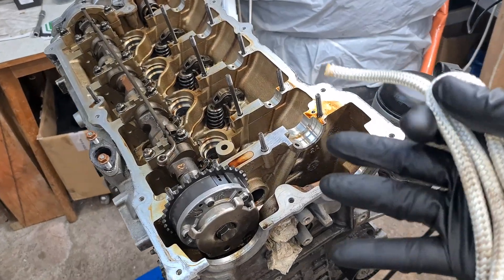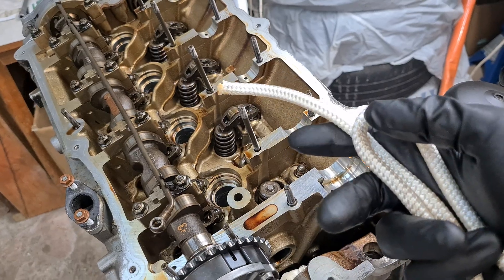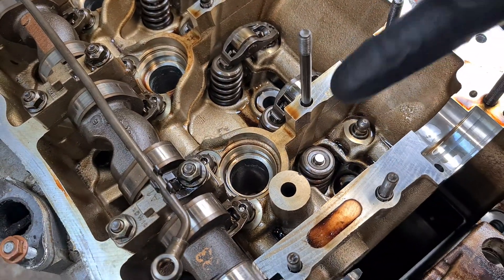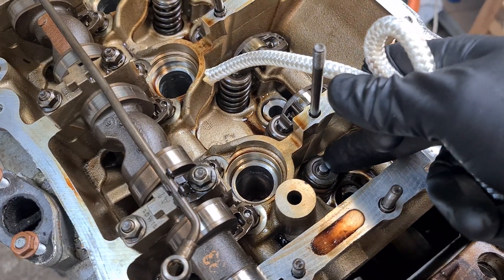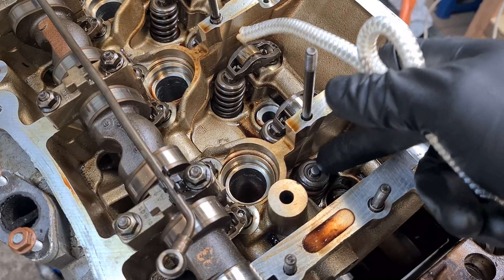Hi, it's BeamerZen with another short video. Today I'm going to show you how to use the rope method inside the cylinder to prevent the valve from dropping too far down when compressing the spring and replacing the valve stem seal that is underneath this spring plate.